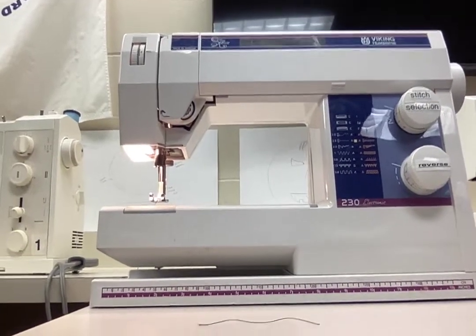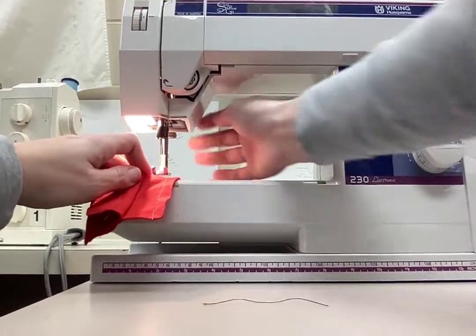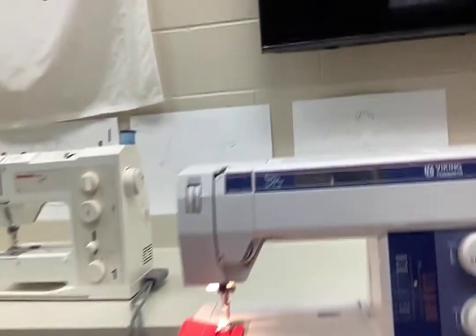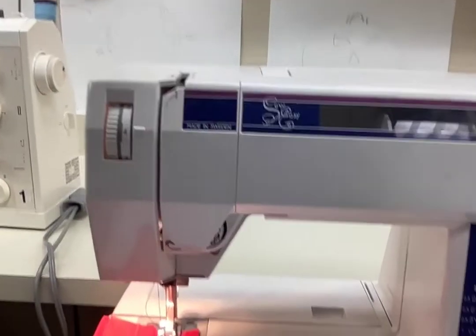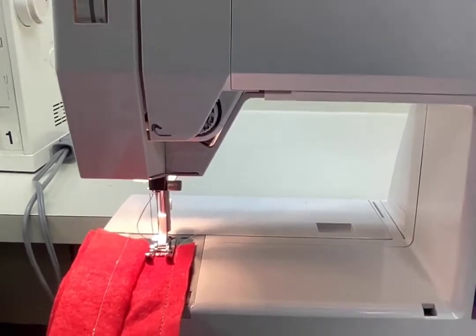We are now ready to sew. To do that, put your fabric under the presser foot and put the presser foot down. This holds the fabric against the feed dogs so it will move forward through the machine.